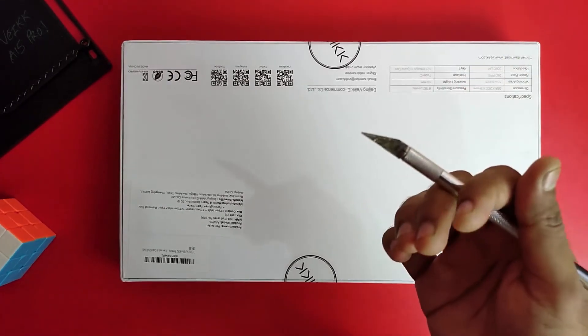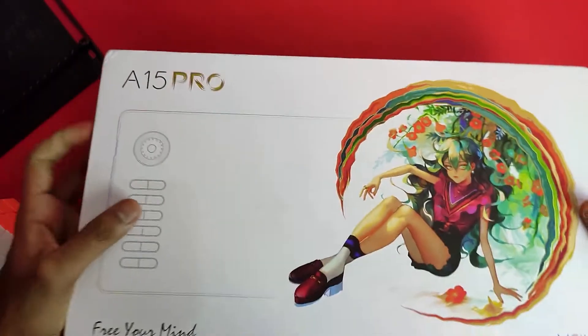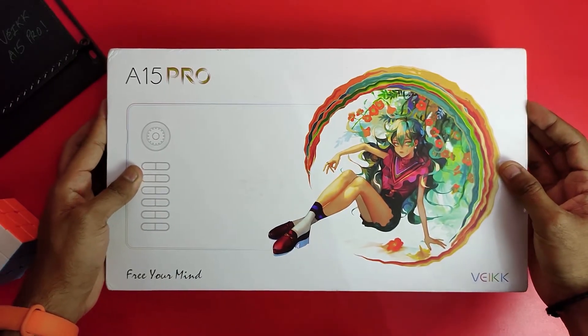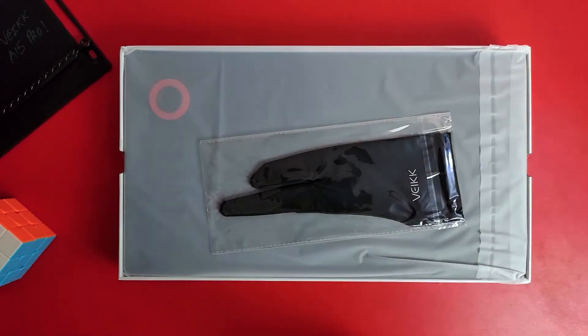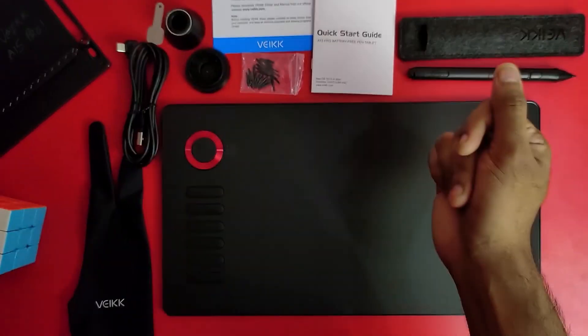Let's see what we can find in this box. You can see a glove and our tablet. We can see all the contents of the box.